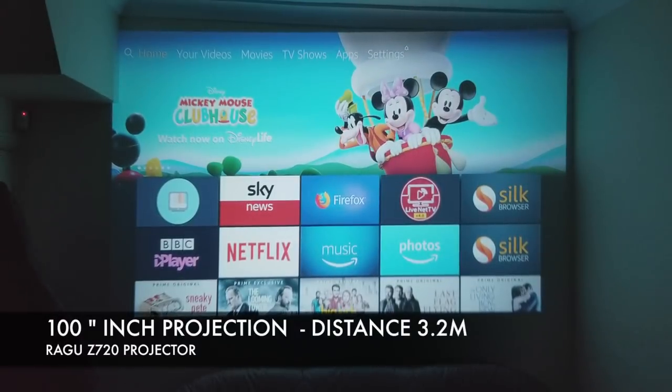We are now projecting a 100 inch screen on that wall in front of us and the projector is set up around three meters away.